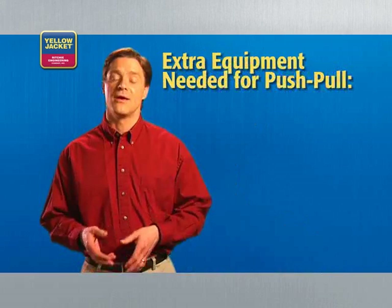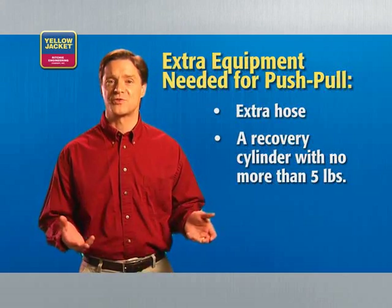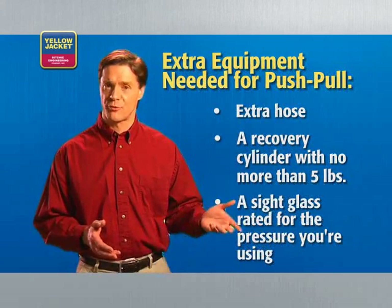Because of the different setup, you'll need extra equipment when performing a push-pull recovery: an extra hose, a recovery cylinder with no more than 5 pounds of refrigerant, and a sight glass rated for the pressure of refrigerant you're using. Once you have everything you need, turn off the power to the system you're servicing.